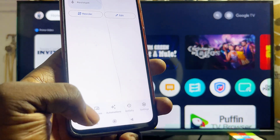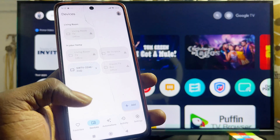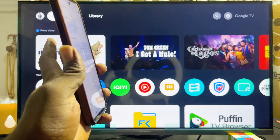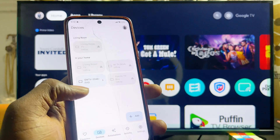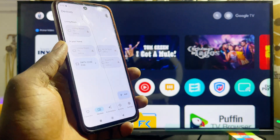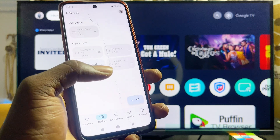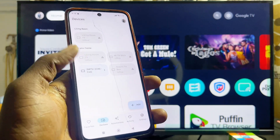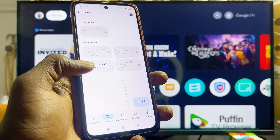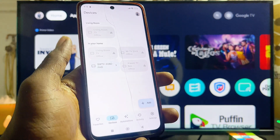Once it is properly set up, come over to the Devices tab at the bottom of the app. Automatically you're going to see the name of your Skyward Smart TV as one of the devices you can connect to. Note that your Skyward TV will only show here once it is connected to the same Wi-Fi as your phone. You can see mine listed here, so I'll go ahead and select it.